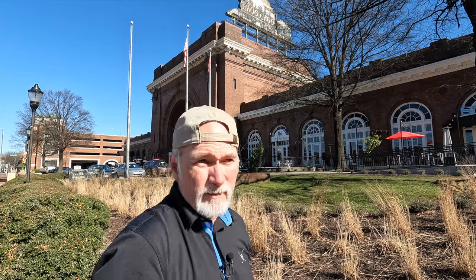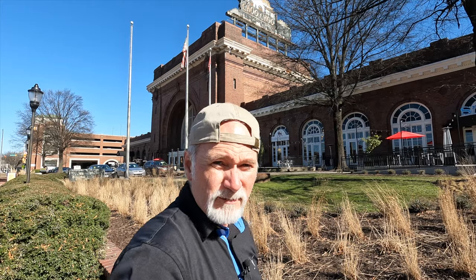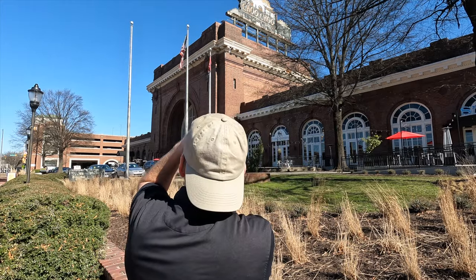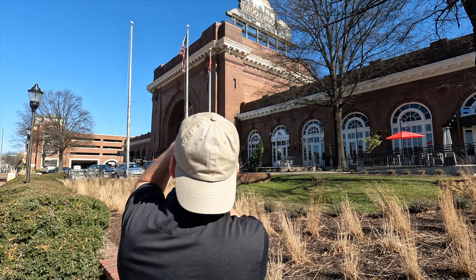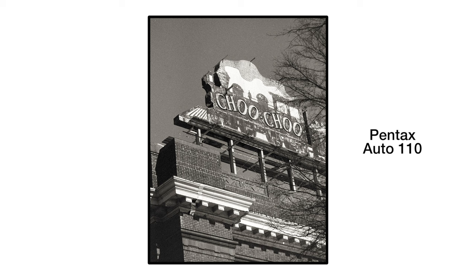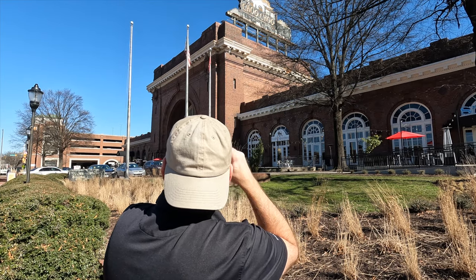Since I shot with the 150 on the 67, I'm going to shoot with the 50 on the Pentax Auto 110. It's a little bit tighter, not much. And I'll go horizontal for one too. I've got to wind it twice.